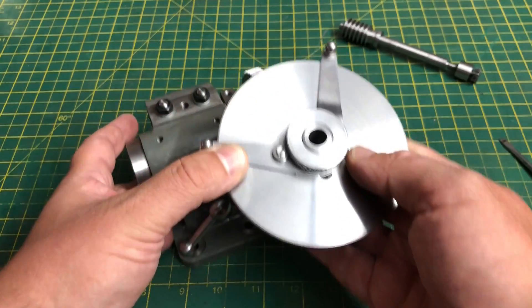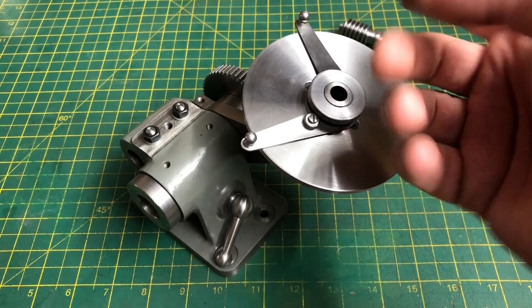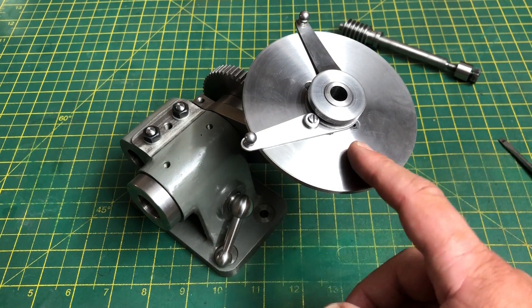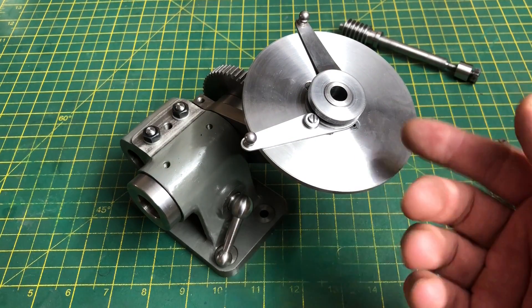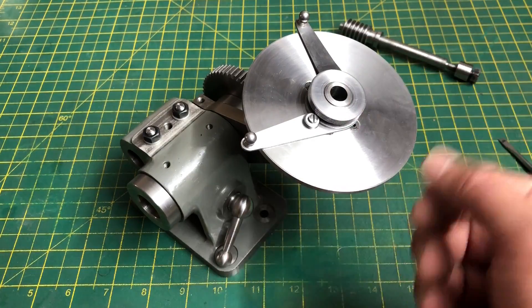Anyway, I think I will call it a day for this video. Next time I need to make a start on the plunger assembly that will fit on here, so please do look out for that if you're interested. Do leave any thoughts in the comments - if you want to see more like this please do subscribe and hopefully I'll see you again. Cheerio!